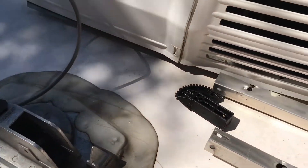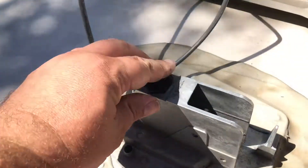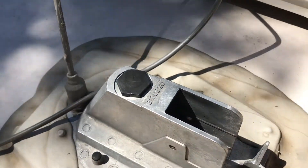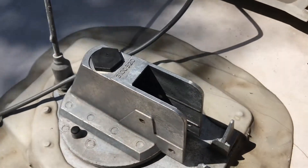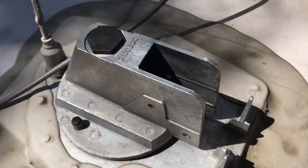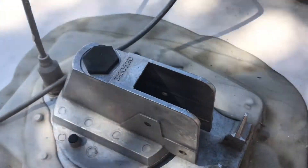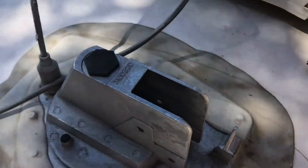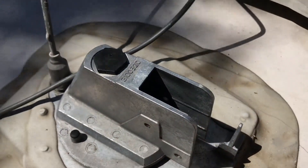What you need to do is remove this cover off the top. I've already gone inside and removed the handle, the spring, and the mechanism for turning the antenna. Now I'm just going to remove the worm gear.